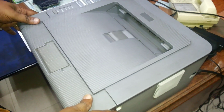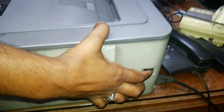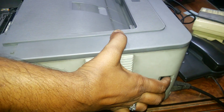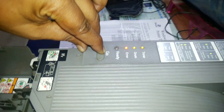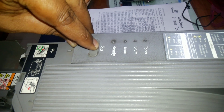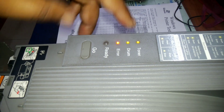First, open the main door. Then press and hold the go button. Turn the printer on. Three lights will be blinking, then press two times — one, two.